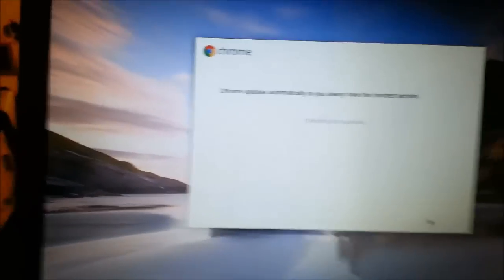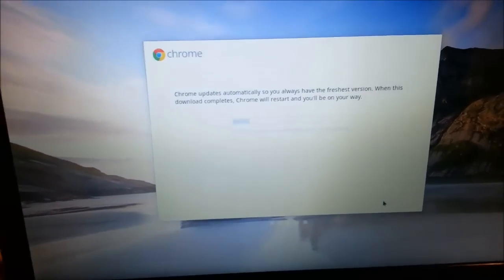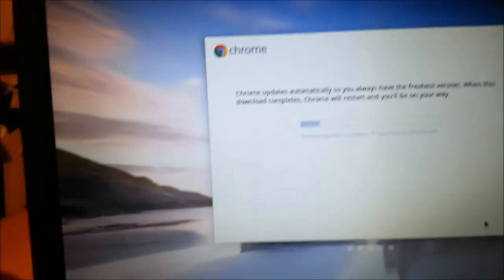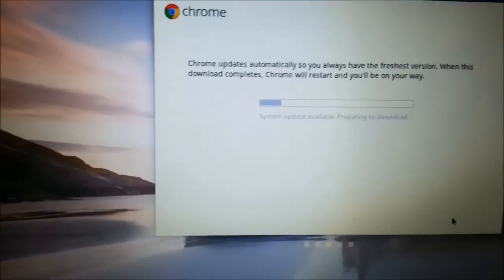It's checking for updates as we speak. A system update is available and it's downloading. I'll be right back after this downloads.